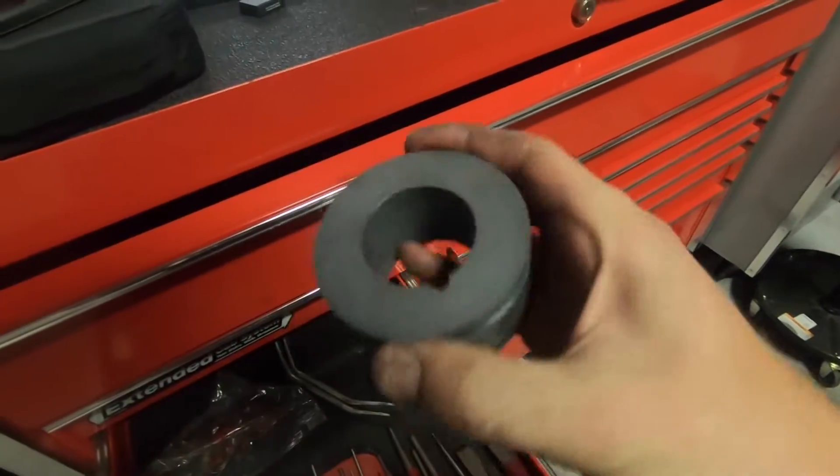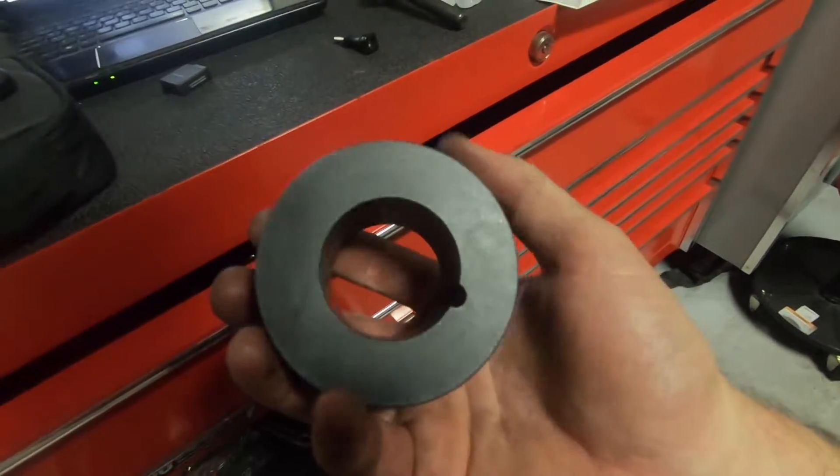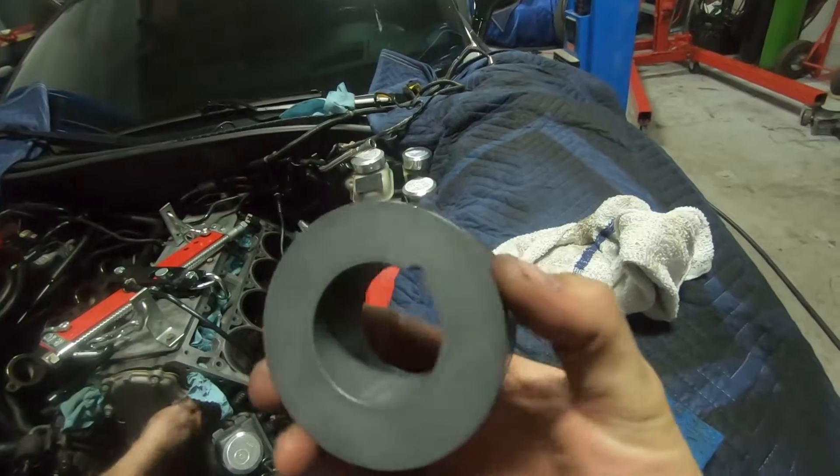This is the alignment tool to center the timing cover over the crank snout, so when the harmonic balancer goes on it's centered on the oil seal and you don't have the oil seal drip or anything. This is a pretty critical step — definitely a tool you need, can't do these assemblies without it.